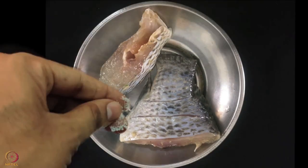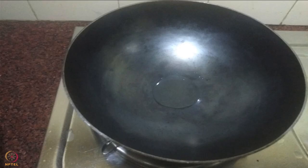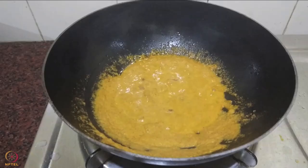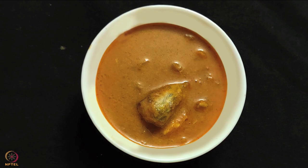Clean the fish, add 2 pinches salt and leave it for 10 minutes. Dry roast red chillies, fenugreek seeds and cumin seeds till they change color. Grind the roasted ingredients along with coconut, tamarind and garlic into a paste. In a pan, add 1 teaspoon oil and heat it. Add onions and fry till golden. Add the ground paste and cook for 5-6 minutes. Add the spices and mix well. Add marinated fish and cook for next 10 minutes. The fish coconut curry is ready.